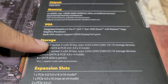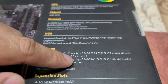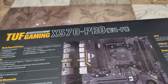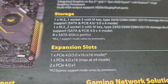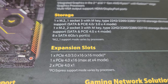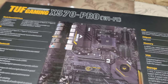For M.2, there's one Socket E — these are the keys you need to look for. You can see 2280 sizing; I believe that's the one we have and I'll look into it later. For expansion slots: one PCIe 4.0 x16, one PCIe 3.0 x16, and one PCIe 4.0 x1.